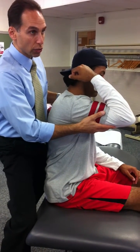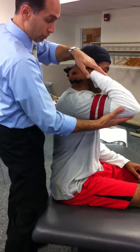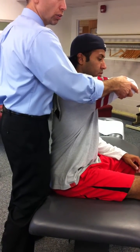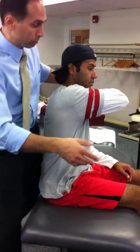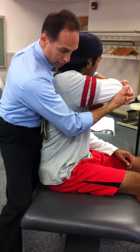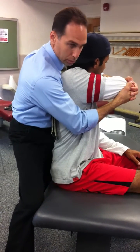Adduction with internal rotation at 90 degrees. So I got him flexed at 90. I adduct, and then I take this arm, and I internally rotate the shoulder. Stabilize the ear. Turn your head away again. Stabilize scap. Take out slack. Impulse.